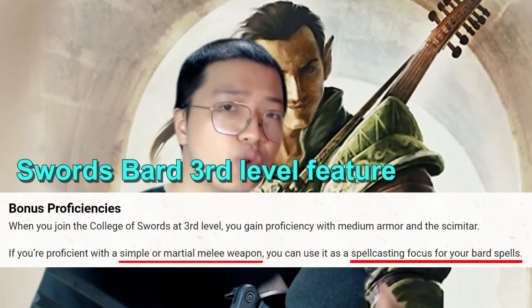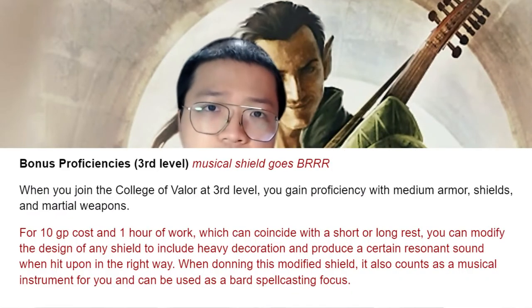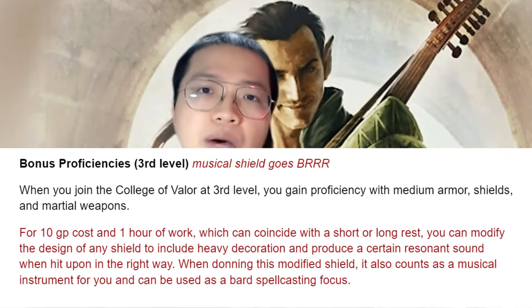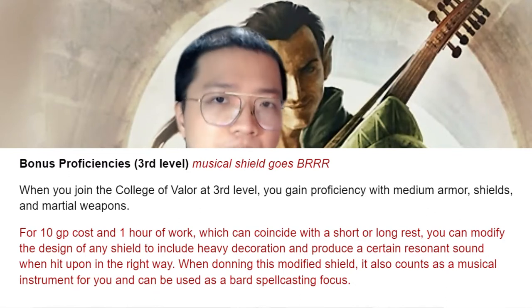The Cleric and Paladin can use shields as a focus. The Druid can use staffs as a focus, which they can also use to attack with. The Swords Bard can use their weapon as a focus. I think the buff to Valor Bard using a shield as focus is a no-brainer. This way, the Valor Bard can switch between spellcasting and weapon attacking seamlessly, which I believe is what the subclass is about.